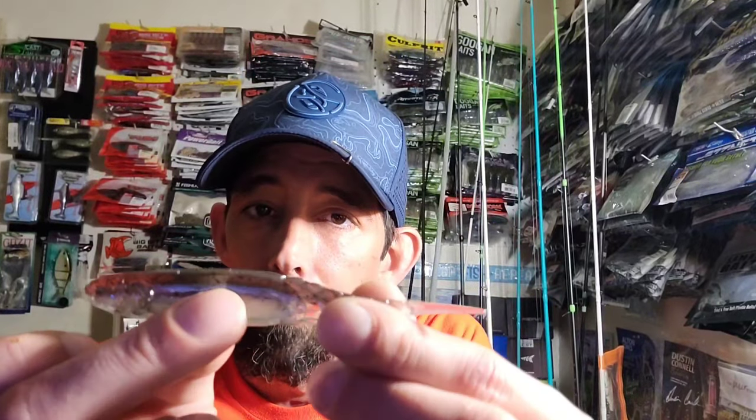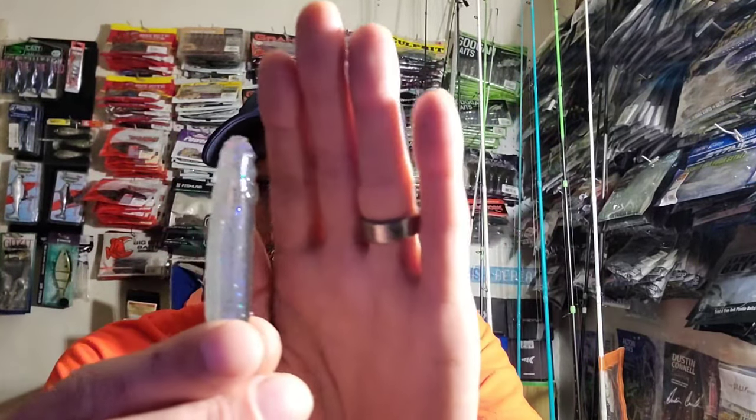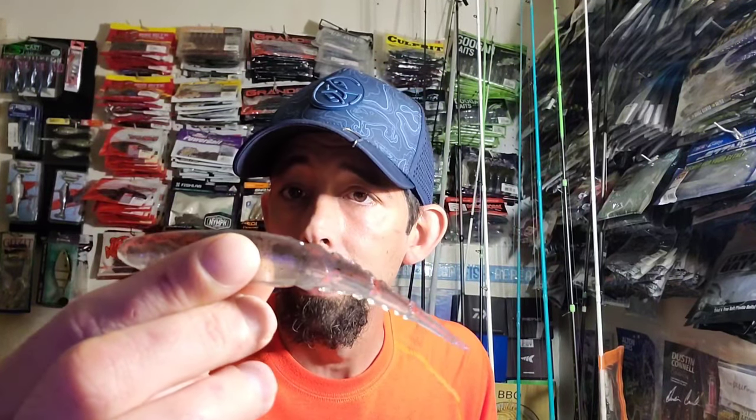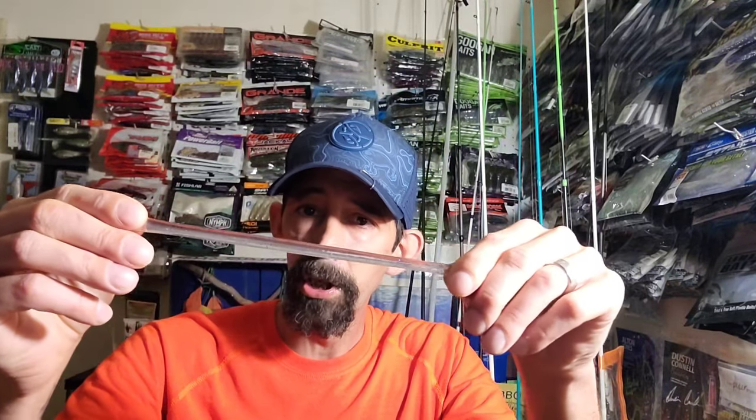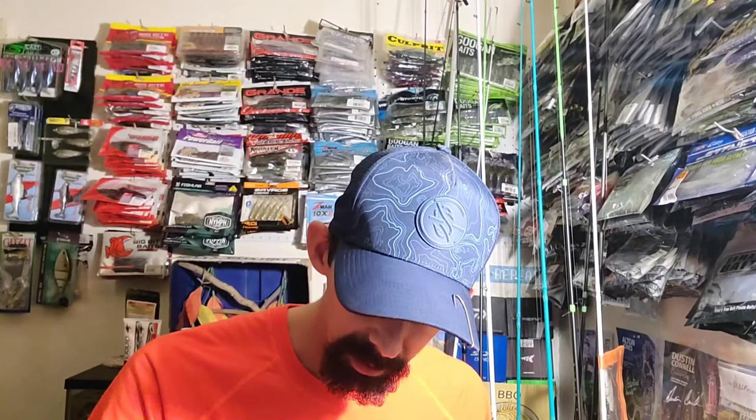The reason they call it the Chatter Spike is because it's got this spike on the tail, with some ribbing going on. The one from Savage Gear is more ribbed; this one is kind of segmented like a fish tail. You've got your little hook slots that come up through the top and bottom, and you can't ever go wrong with Electric Shad — real stretchy. That is the new Z-Man Chatter Spike.